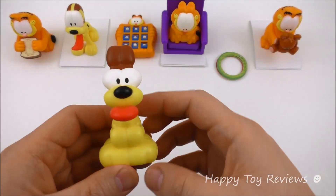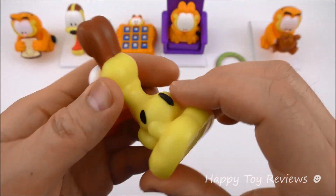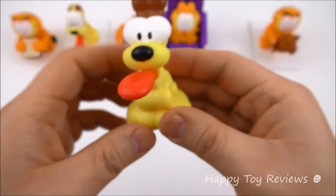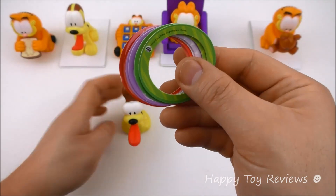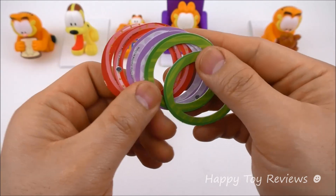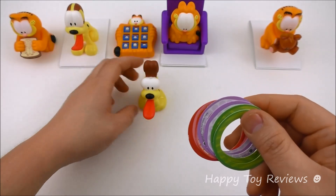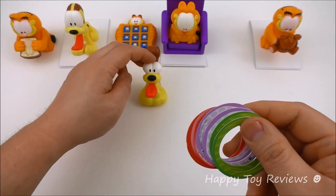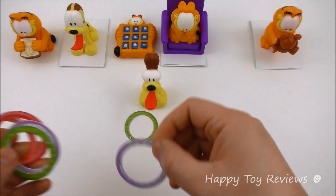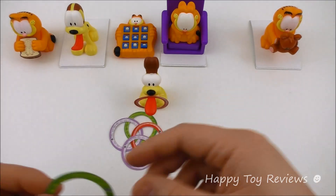Toy number five is Odie Ring Toss. There's Odie — I really like Odie, he's so cute. Odie comes with these six rings in three colors: green, purple, and red. So you can have up to three players playing, and each will have two rings. What you do is you rock Odie like this, and then each player will have to try to get the ring onto Odie — like that. There you go, we finally got one.